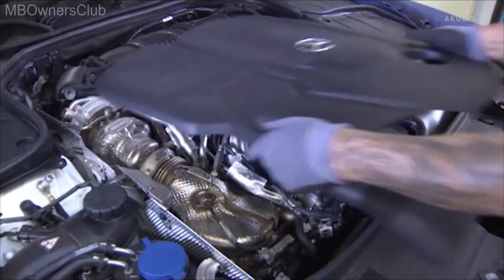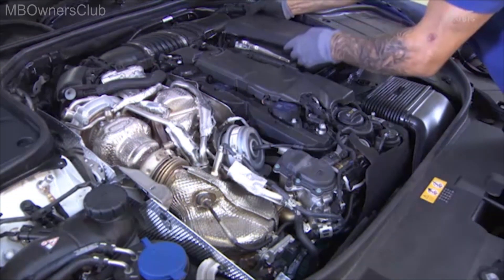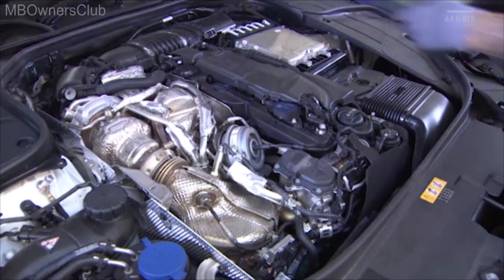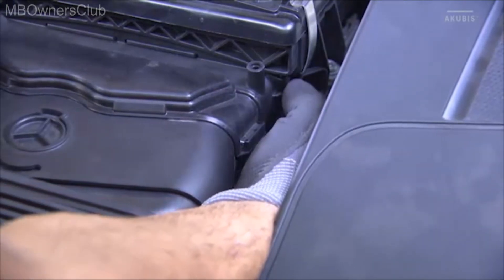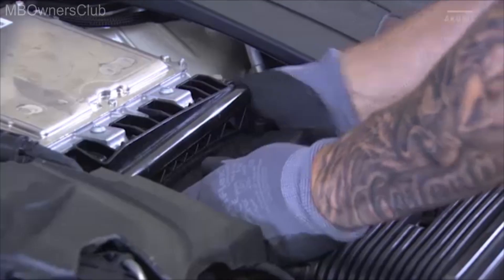Remove the side engine cover by lifting it and pulling it out forwards. Pay attention to the rear catch tabs. Unlatch the engine air intake duct on the right side and slide it to the left to unhook it.